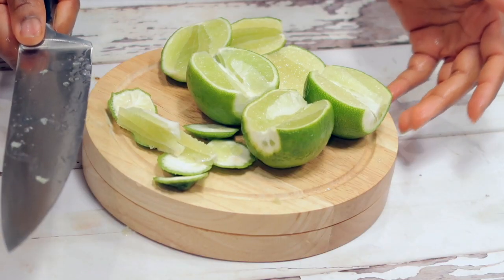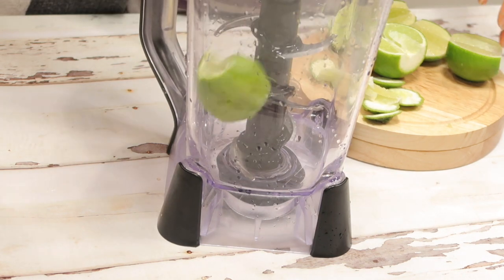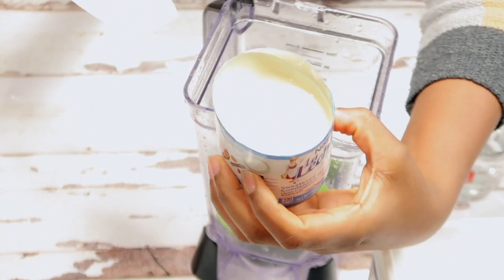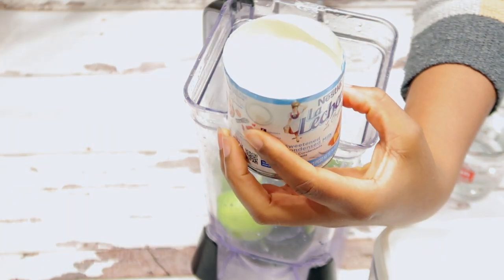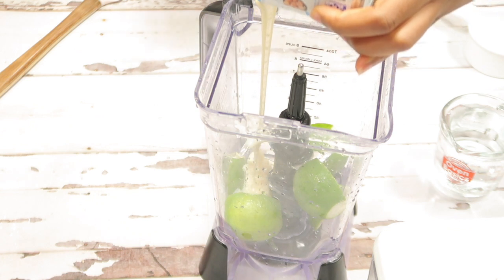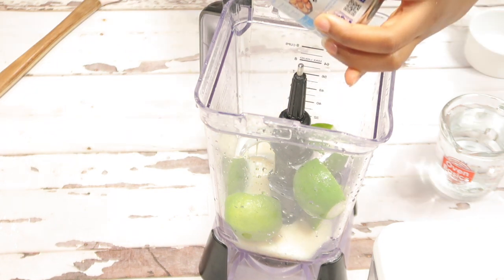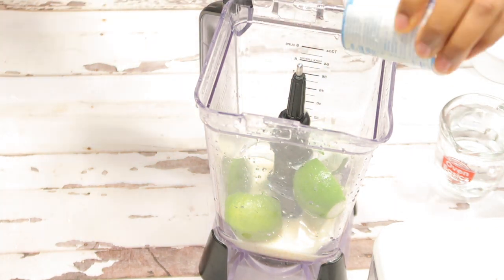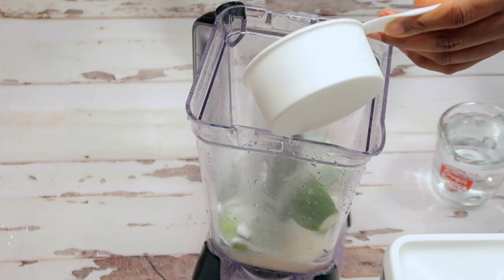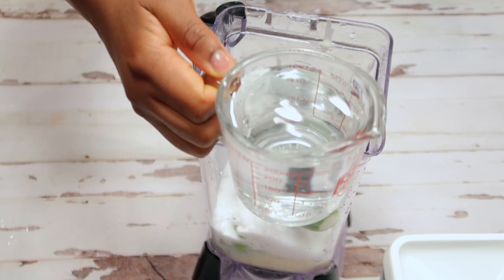Now that you have all your limes prepped, add your limes into your blender, add the condensed milk, add the sugar, and add the water.